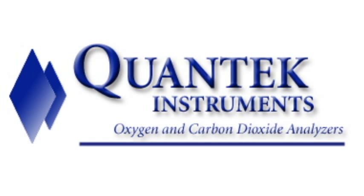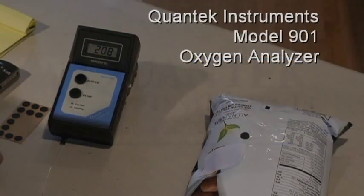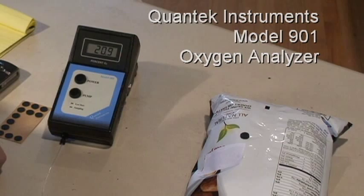The following is a demonstration of the Quantec Instruments Model 901 Oxygen Analyzer, which is used for testing residual oxygen levels in all types of modified atmosphere food packages.